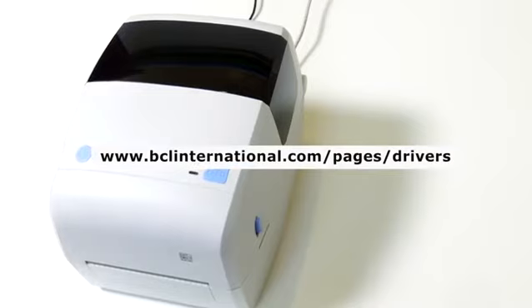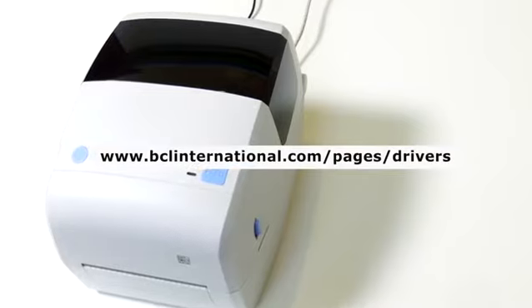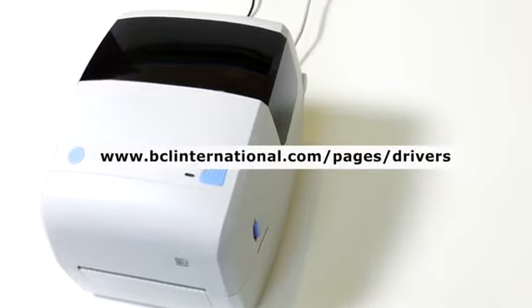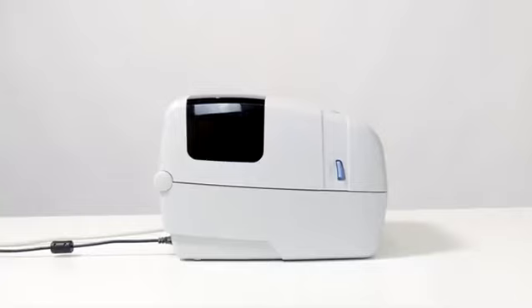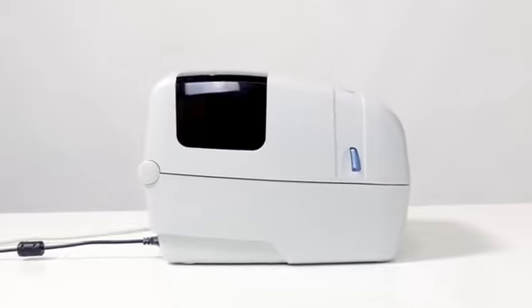To install the Zebra ZP500 driver, download the driver at bclinternational.com/pages/drivers. Plug a USB cable into the printer, then plug the other end of the USB cable into your computer and power on the printer.